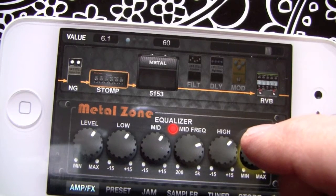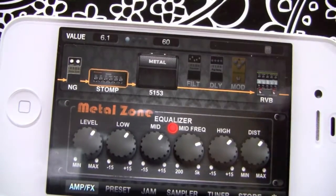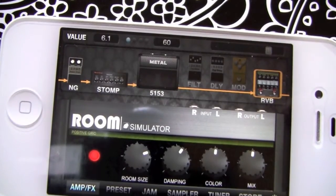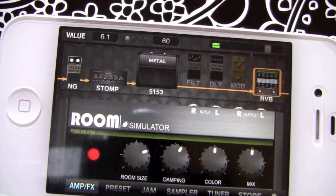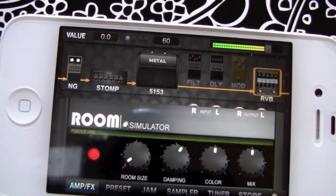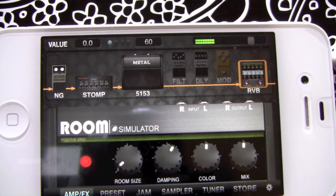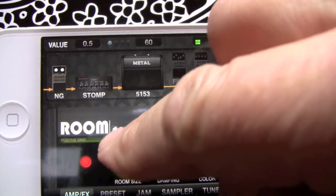For each of these knobs you're going to have a value that you can set. We go to our reverb here — basic on and off, and room size makes a big difference. If I wanted to tighten this up a lot I could just close down the room size, or make it bigger.